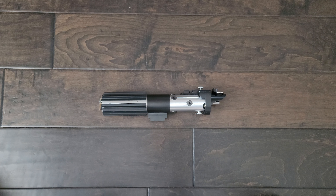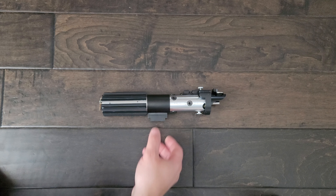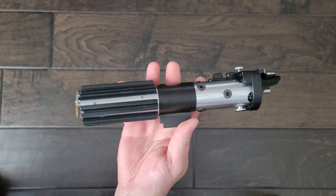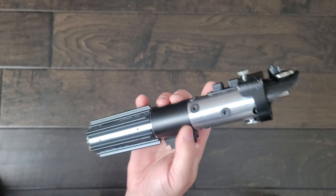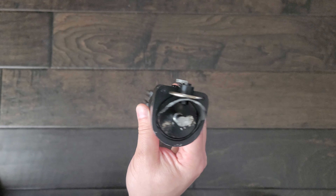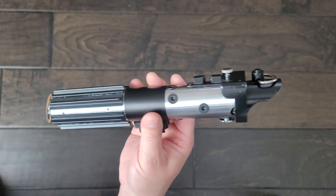Hey everyone, Scott J. here from Crucible Custom Props, North Forks Lab and all the forums. Today we have a first for me. This is the DB6, or the Darth Vader Stunt Saber from Return of the Jedi, made on a vintage Graflex using the Wanawonga kit of all the parts.